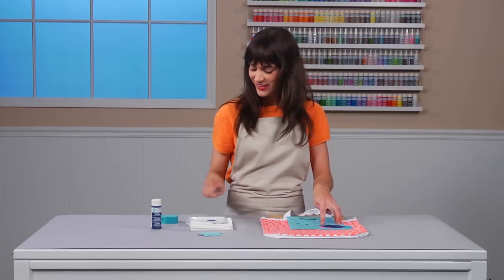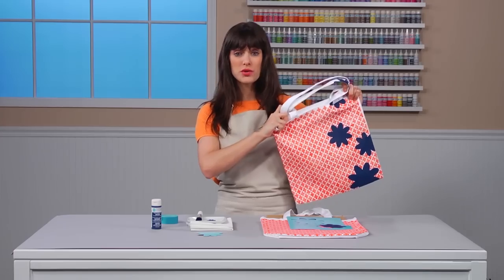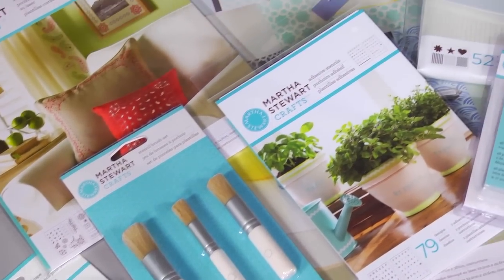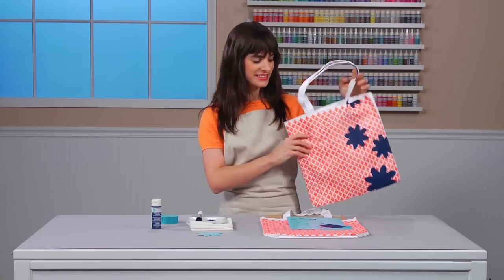Let me show you what it looks like when it's done. Isn't that cute? It's so easy and so fun to do. Martha Stewart Craft stencils come in a variety of shapes and sizes — designs, alphabets, floral, geometric. You'll find it all, and you'll find something for your next project, I guarantee. Thank you.